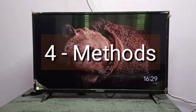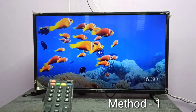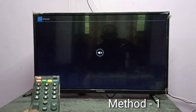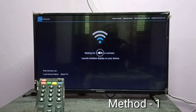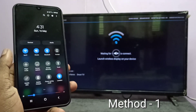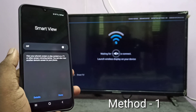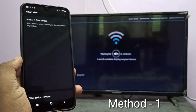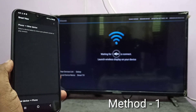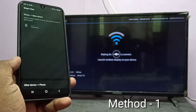In this video I will be showing four methods. Method one: in your TV open the Miracast app. Then take your phone, swipe down from the top twice, then swipe left. Here you can see Smart View — tap on Smart View, then turn on Smart View. Now it's searching for other devices. You can see Smart TV here — tap on Smart TV, then tap on Start Now. Now it's connecting.